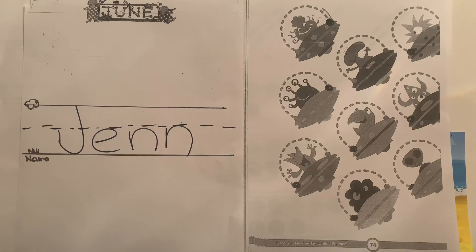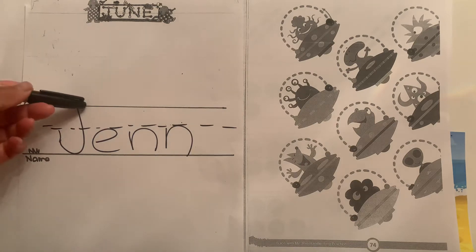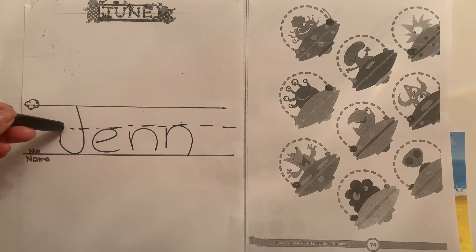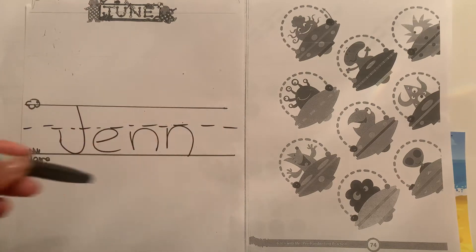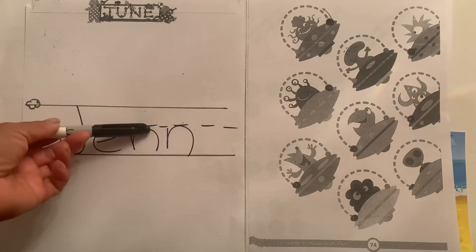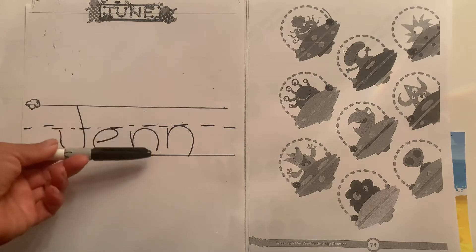Okay, Intermediates, let's get started. It is Thursday's workbook. So remember, when you write your name, you're always going to start at the top skyline and bring it down to the grass line and back up to the plain line. The plain line is that middle line with little tiny dashed lines. The rest of the letters in my name fall underneath the plain line.